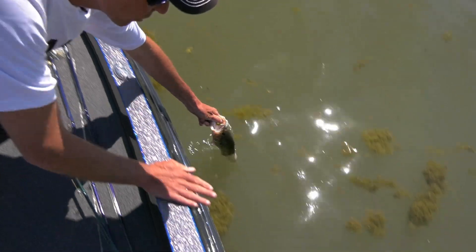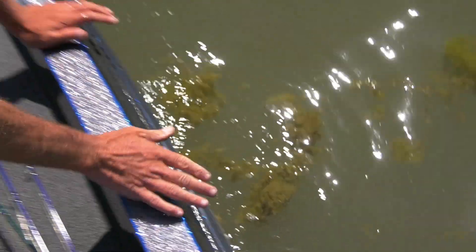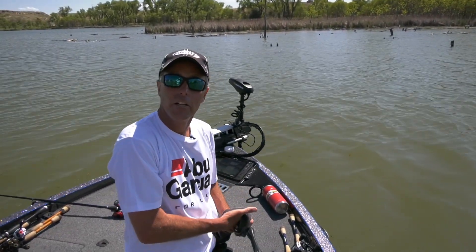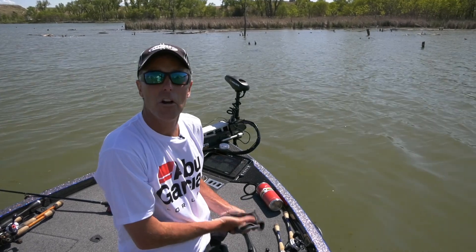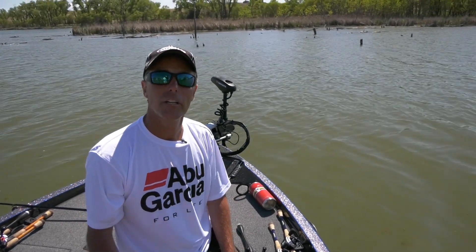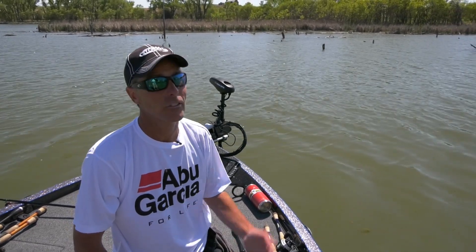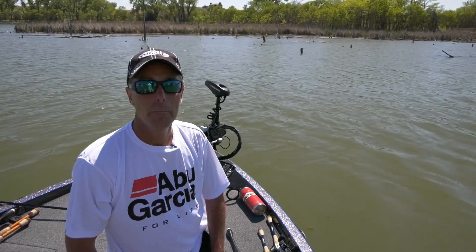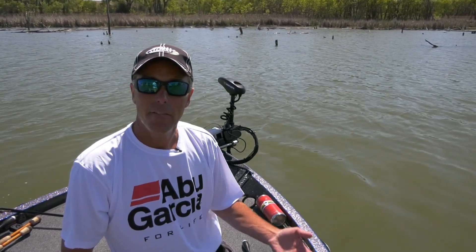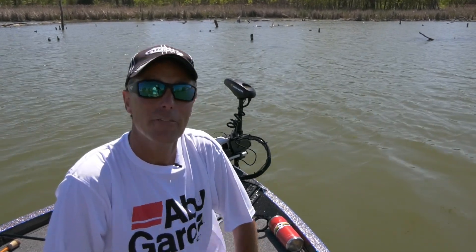We'll put him back. On that note, pitching and flipping — we do a lot of it on Fishful Thinker. If you're a fan of the show, you know we do a lot of it because we're all about consistency. We're not necessarily always about trophy catches — we're always about catching fish. Day in and day out, there are a lot of times when pitching and flipping is the way to get it done. We hope you enjoyed today's show. Get a big heavy rod, some goat rope as they call it, some Texas rigs and jigs, and get after them yourself.